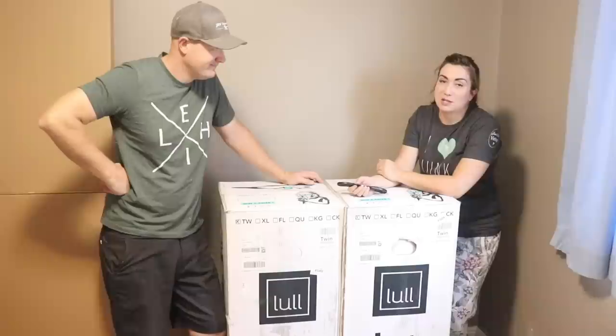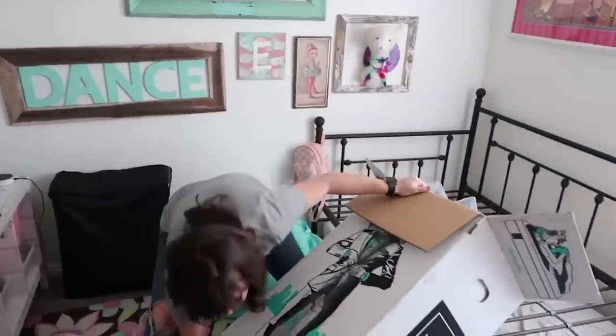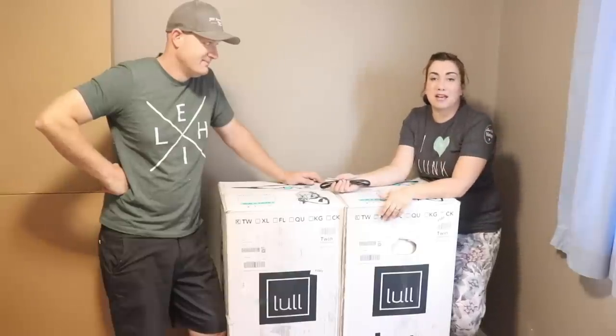This used to be the shipping office, but now that's moved to the shop, so it's the guest room until we move to the new house. We're not doing a ton of decorating, but we definitely want some comfortable beds. We used the Lull mattress in Eliza's room and she has loved it. Lots of guests have stayed in there and loved it too, so we got two twins to put in our new IKEA bed.